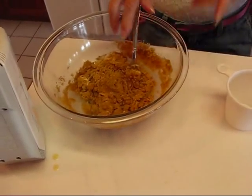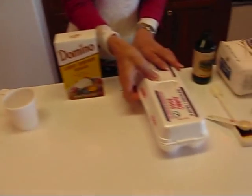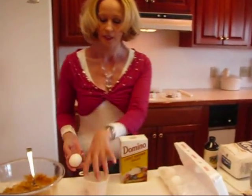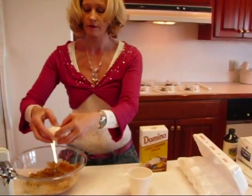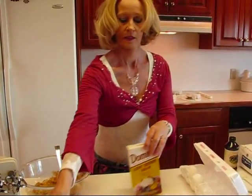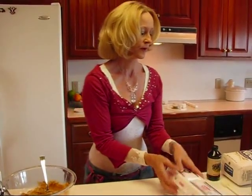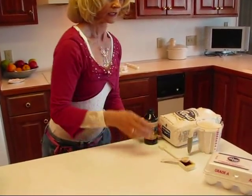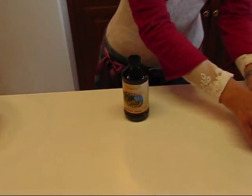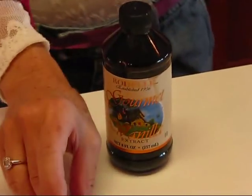Next we have eggs, but we're just going to put one egg and I have some large eggs here. Just pick one and I'll crack it on the counter. There it goes. Next we have vanilla. Very few ingredients here, but they mingle together to make a very good cookie.